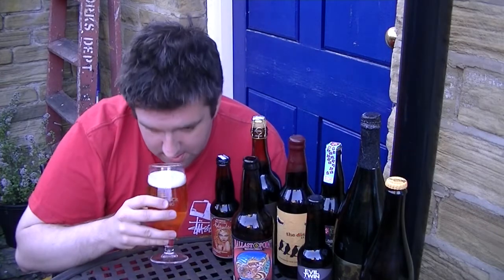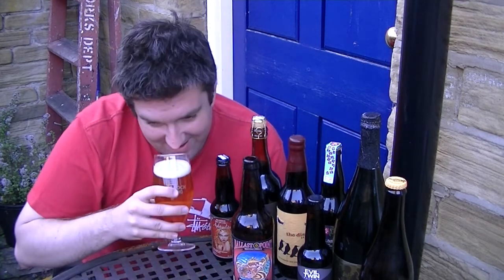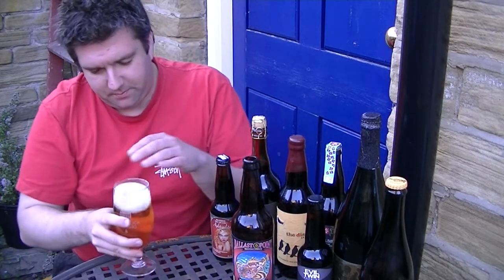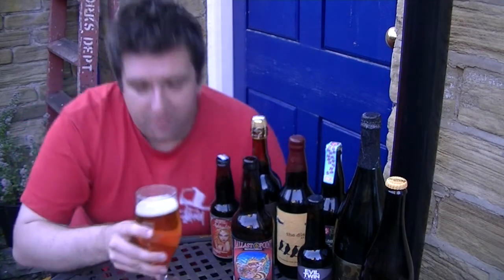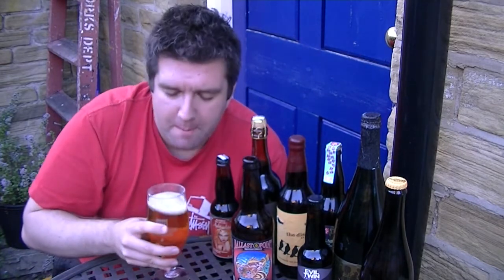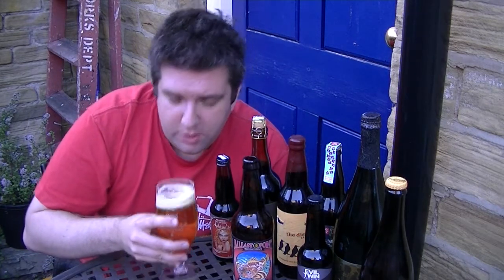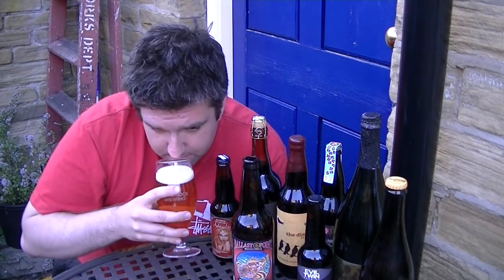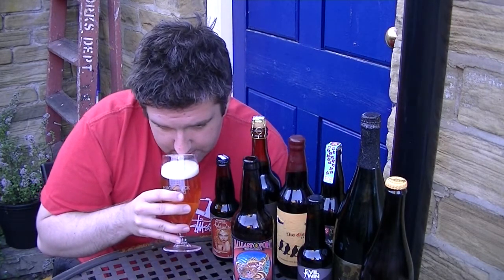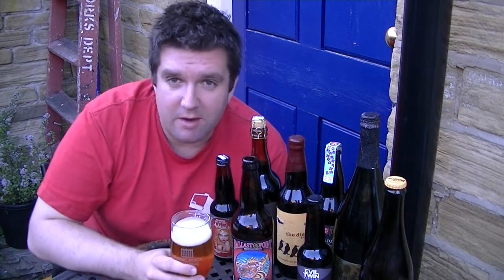Let's get a sniff of this. Oh wow, just the way I remember it. It's really floral, kind of like honeysuckle. A bit of that mustiness you get from hops. Loads and loads of orange — orange juice, orange peel. Maybe a bit of sweeter grapefruit, not a full-on bitter grapefruit really. That's a serious West Coast IPA.